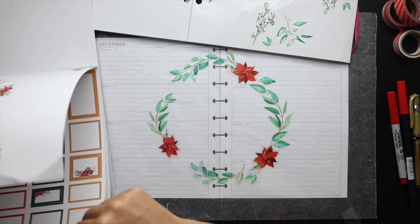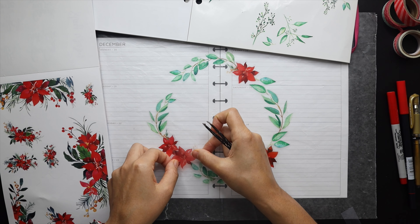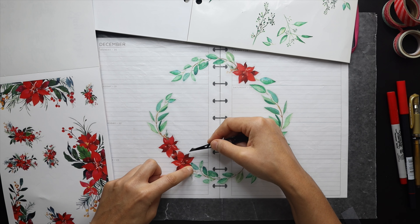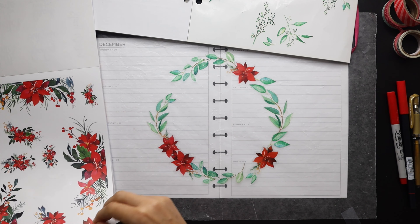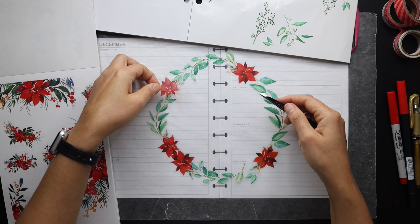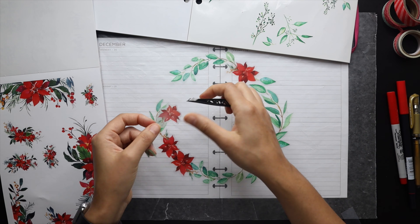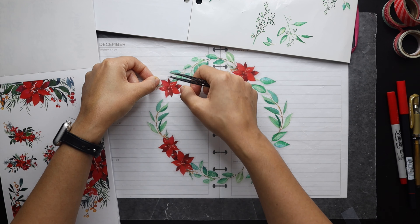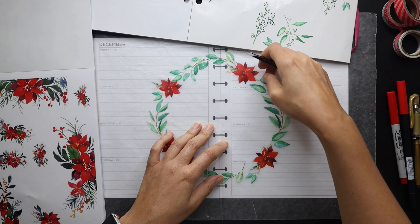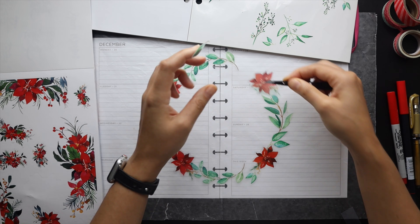The beauty of clear stickers is that you can really layer them, which makes a big difference when designing something with multiple stickers like this, versus paper stickers where you're always fighting that white edge around them. I really like clear stickers for making unique decor. I've decided to bring in a few more of the red florals — I wasn't going to at first, but it felt like it needed something to fill some of the gaps and help soften that circular shape.